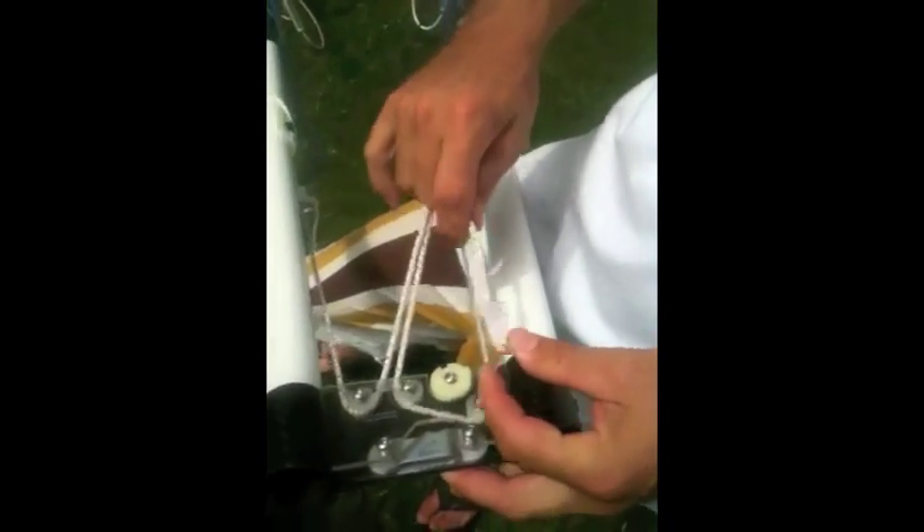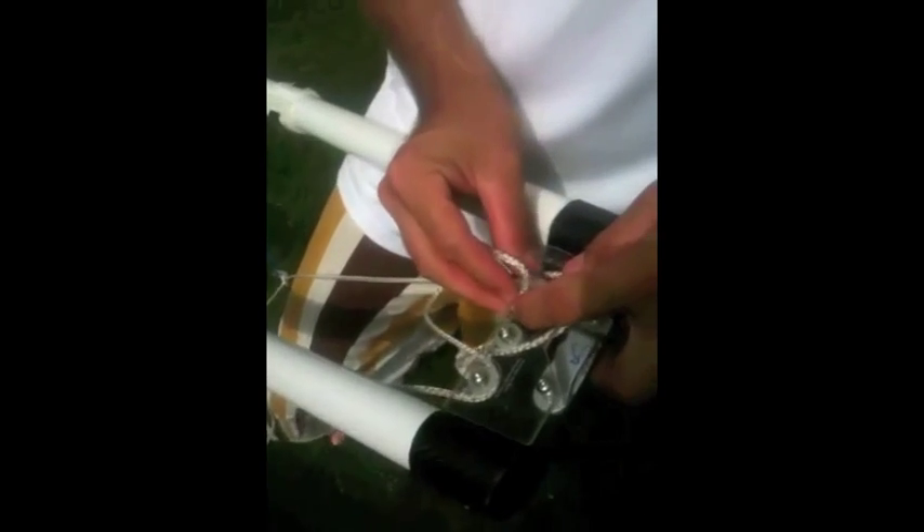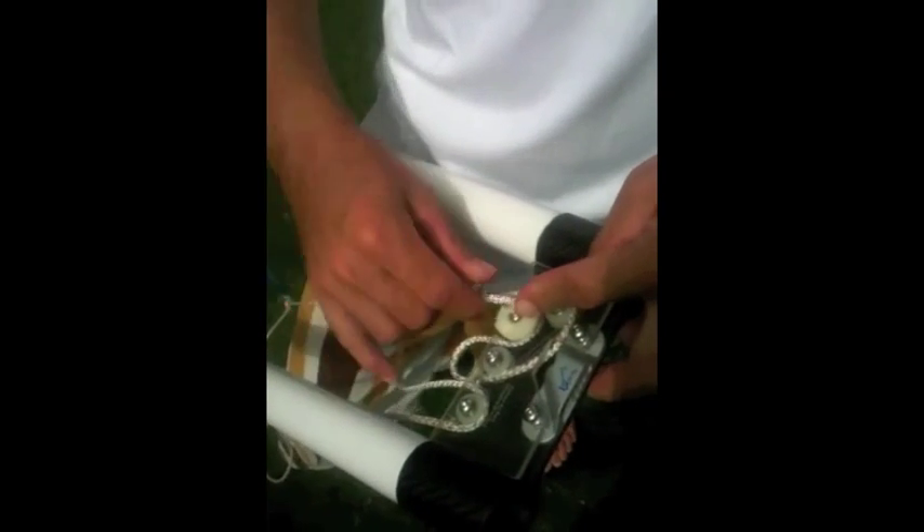You pass this rope through the loop, through the clew of the sail, and then you bring the rope, you put it on this little hole, move it all the way around, and then you're set.